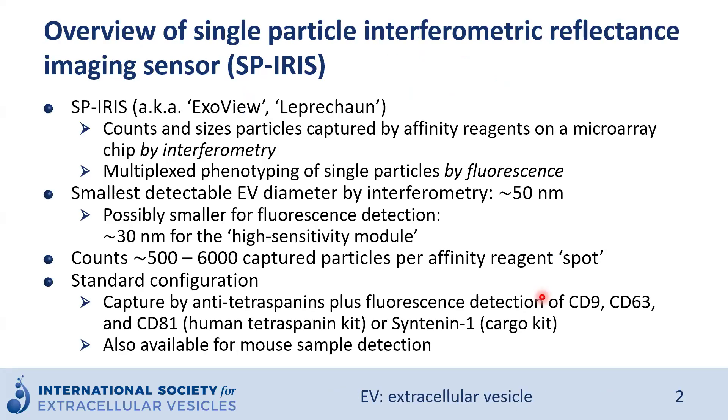SPRS, also known by the brand names ExoView or Leprechaun, can count and size particles captured by affinity reagents — usually antibodies — on the surface of a microarray chip by interferometry. Its platform also provides phenotypical detection at the single particle level using fluorescence. The smallest detectable particles by interferometry is around 50 nanometers; however, a high-sensitivity model can bring the lower detection limit down to 30 nanometers.